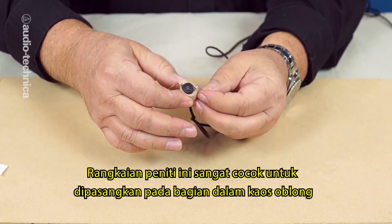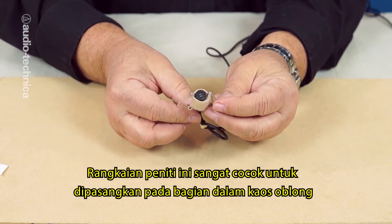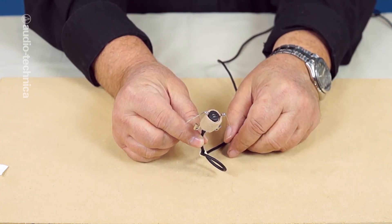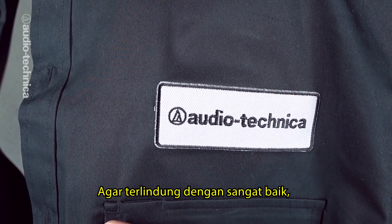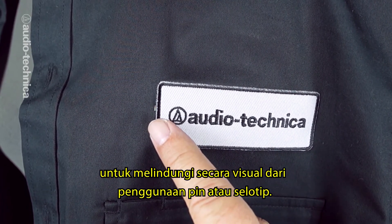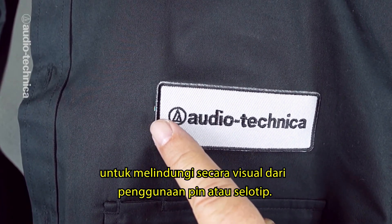These pin-on rigs are perfect for attaching to the inside of t-shirts and other closed front wardrobe. Just catch a few threads and then close the pin. For the best concealability, take advantage of logos or other design elements to distract from any visual telltales caused by pinning or taping.